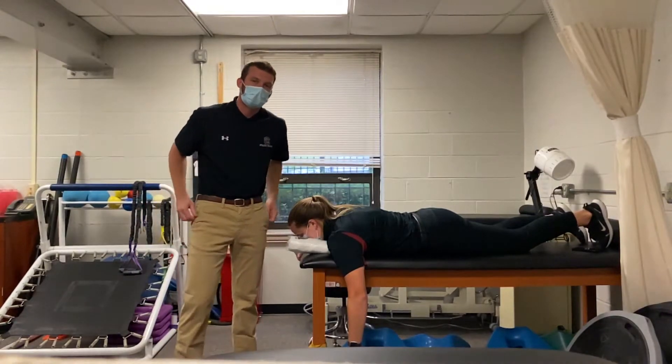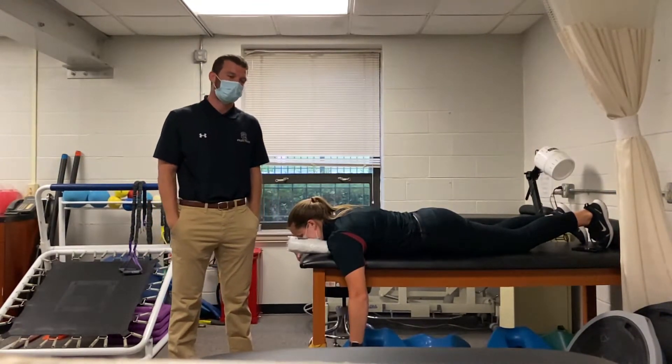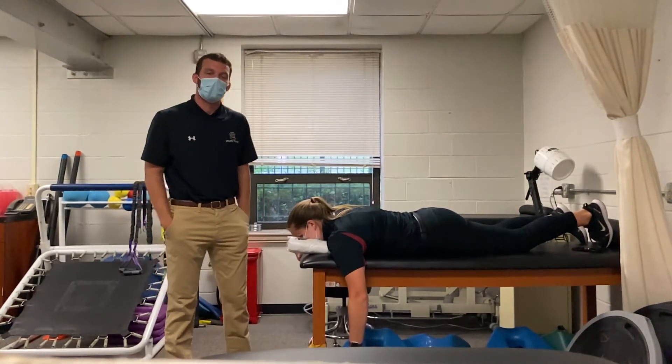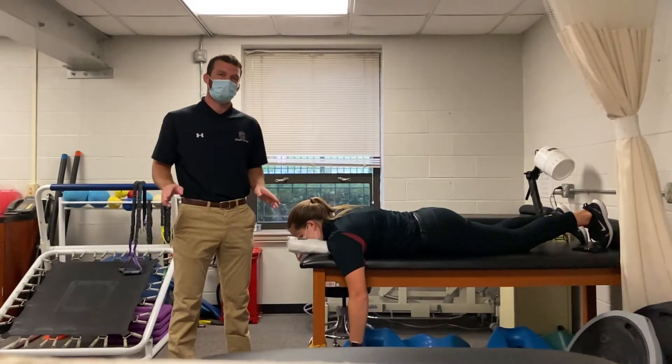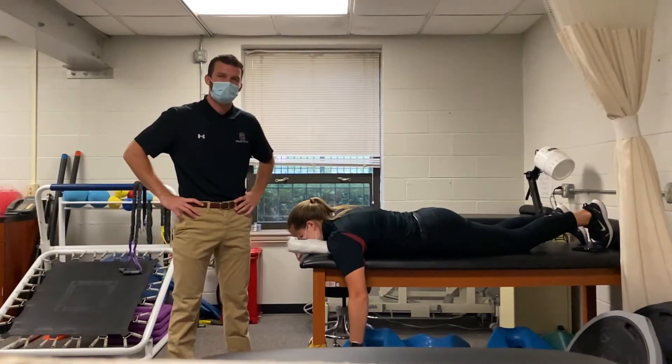They're going to lay there for a couple of minutes until the spasming muscles relax and the joint will spontaneously go back into place. Remember to be checking for neurovascular function and distal pulse before and after the reduction technique.